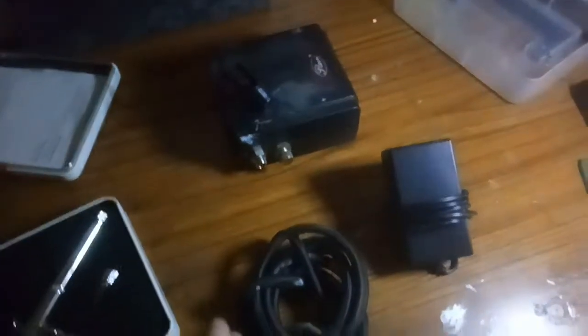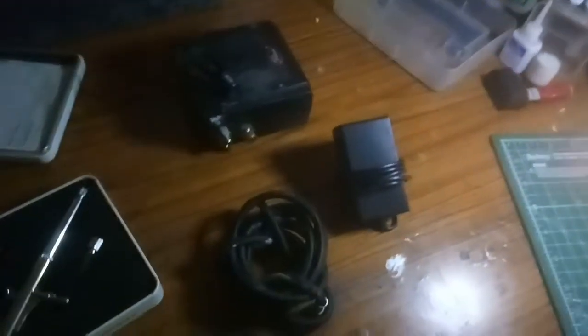This is actually a starter airbrush kit — it's for beginners like me. There are expensive ones made for professionals, which I don't recommend buying unless you've already tried a beginner kit first.